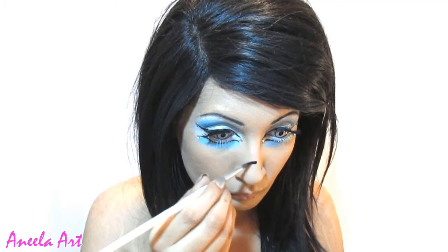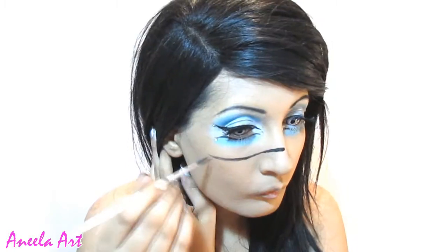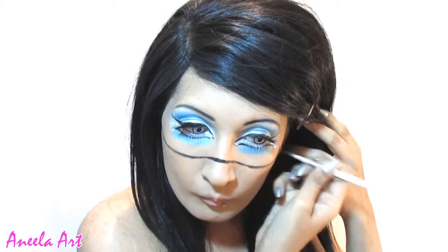Hey guys, this is my Luke on Cyberpunk. First of all, I start off by outlining the mask using black paint. After outlining the mask, just fill it in with white paint.